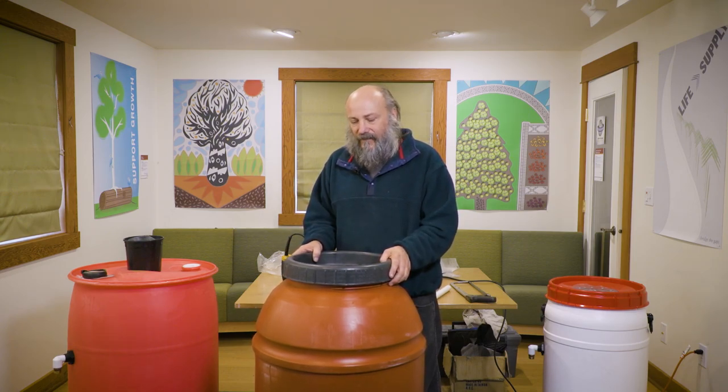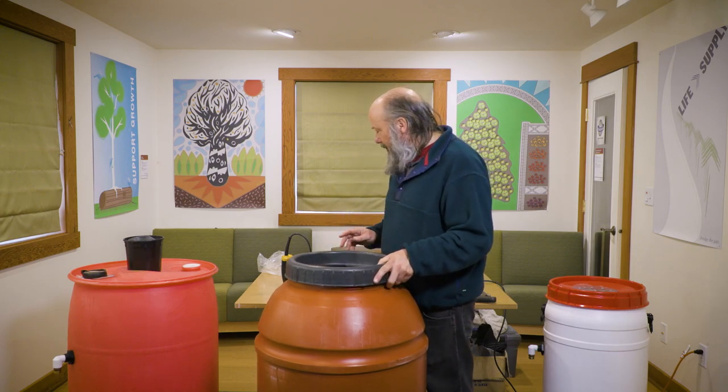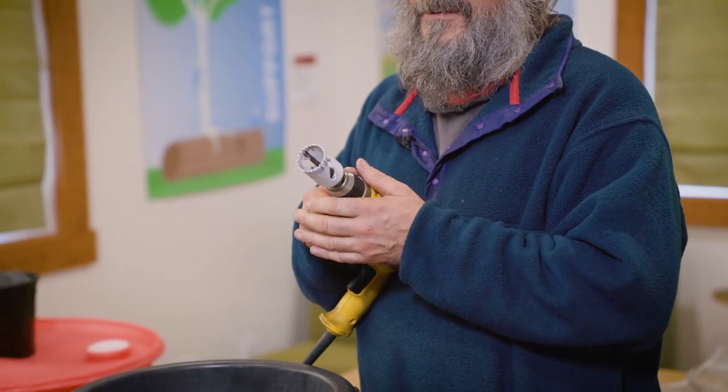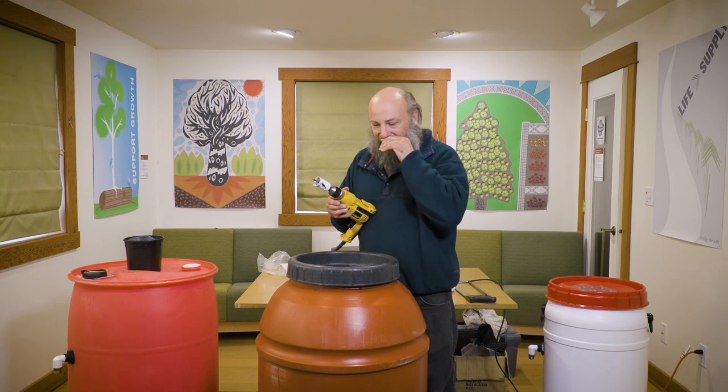60 gallons is about the average size, so today I'm going to assemble a 60-gallon barrel. I've already done some drilling on it. The only tool you really need for the drilling is a one-and-a-half inch hole saw — you might be able to borrow one from your neighbor or pick one up at a hardware store for a few bucks.